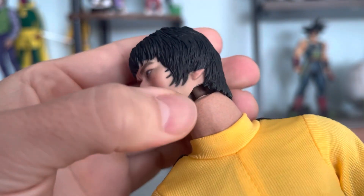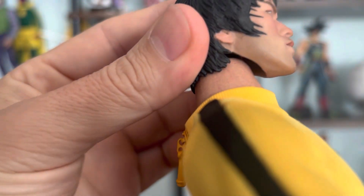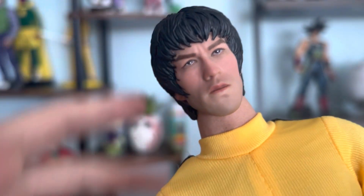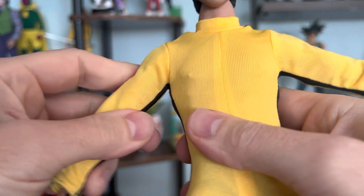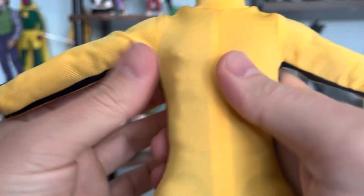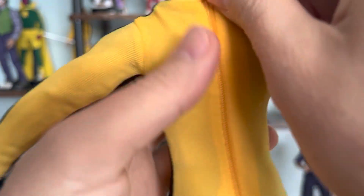There's the peg right there. The paint job is not bad. Again, I bought this as a complete figure, but somebody else put it together and sold it on eBay. So yeah, somebody else assembled it and sold it.